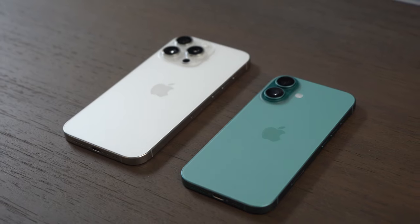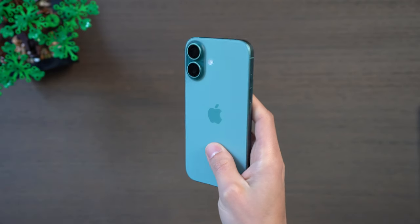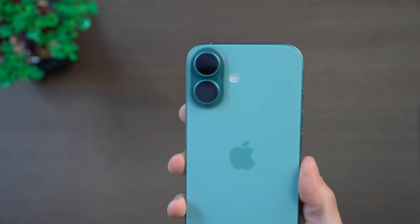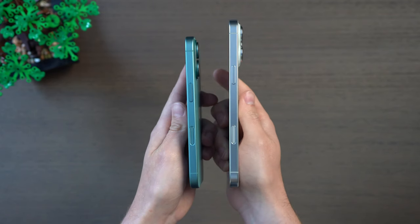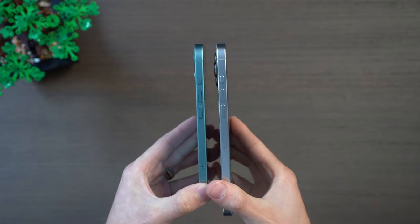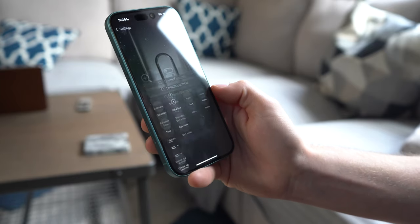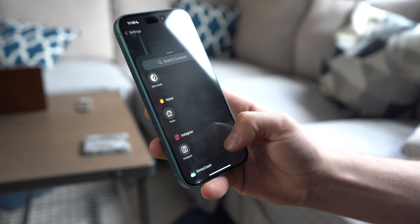The iPhone 16 base model comes in this new teal color and I really don't want to downplay how awesome it looks and feels. You've got this more vibrant color than we're used to on a matte finish, and around the camera it's even more bold — I just think it's the best color they've ever made. This year we're also getting a lot of upgrades from the pro lineup: on the side you now have the action button, which you can customize for the ringer or for any controls from the new control center or lock screen.